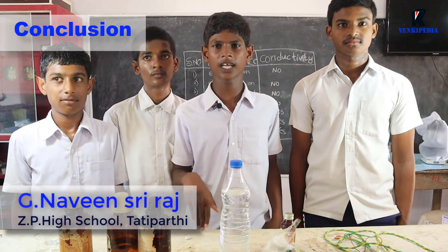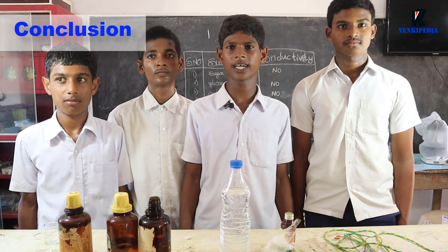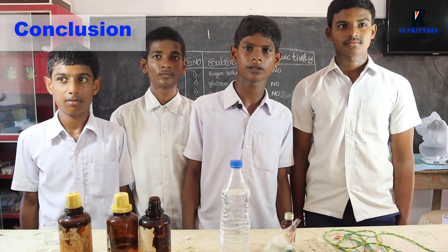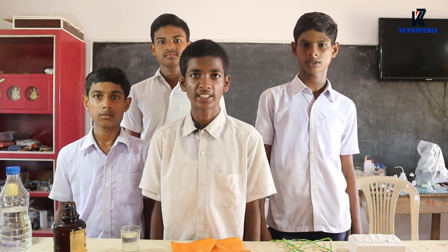Conclusion: From this activity and table, we can conclude that acids have H+ ions which are responsible for the conduction of electricity through them. I hope you like this video. Thank you so much for watching. Bye bye.